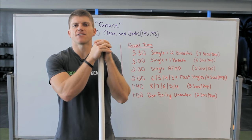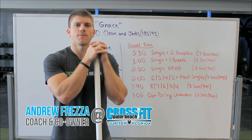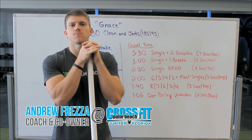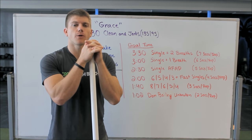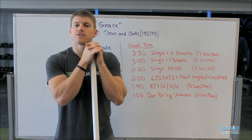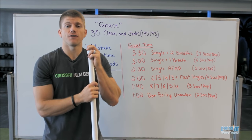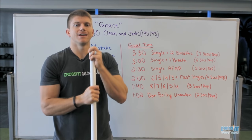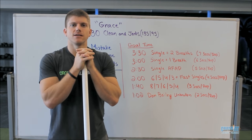Hey guys, I'm excited to talk about our 'Ask Your Coaches' topic for today. We're going to be talking about how to PR my favorite benchmark workout, which is Grace. Grace is a short benchmark workout — most people are doing it under five minutes — and all it is is 30 clean and jerks for time. The men's RX weight is 135 pounds and the women's RX weight is 95 pounds.